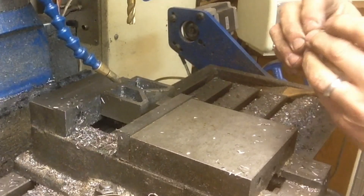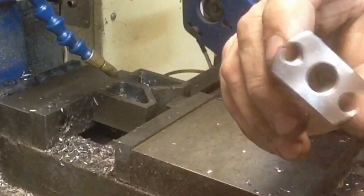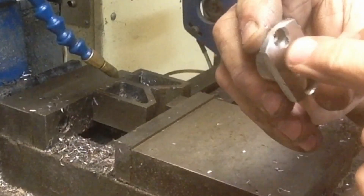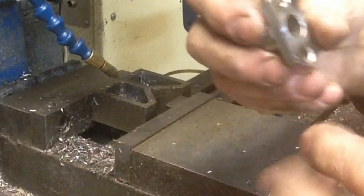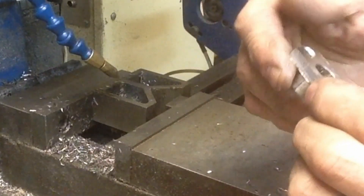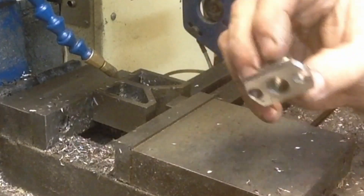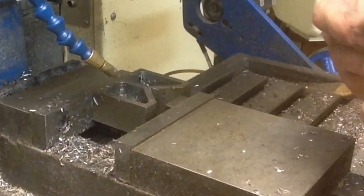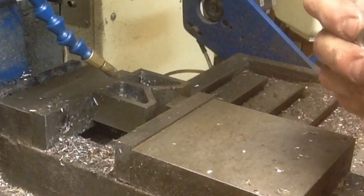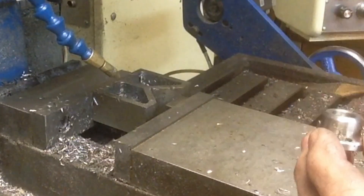Now we're crowding that side pretty bad, but there's my mistake right there. I had my dimensions wrong, started drilling it there. It'll be fine — there's lots of material there. It's just a goof up that I know is there, and now all the YouTube world knows it's there. Anyway, we'll set these aside and go ahead and machine out the rest of them.